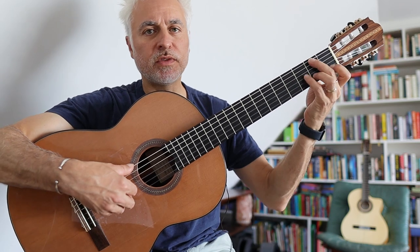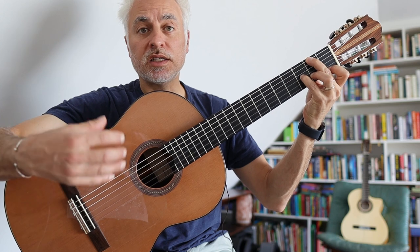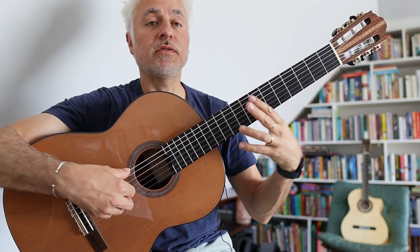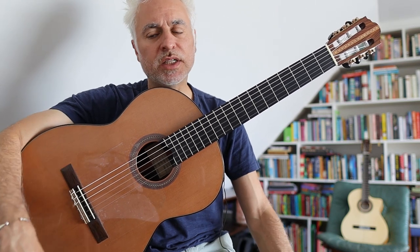The middle section is made up of two parts: an ascending harmonic progression, and then a descending harmonic progression, with lots of really beautiful scale-type melodies.